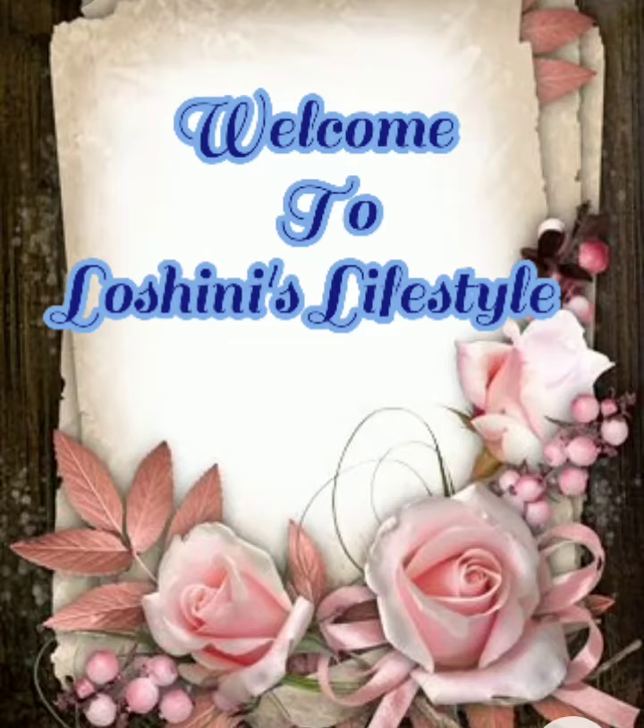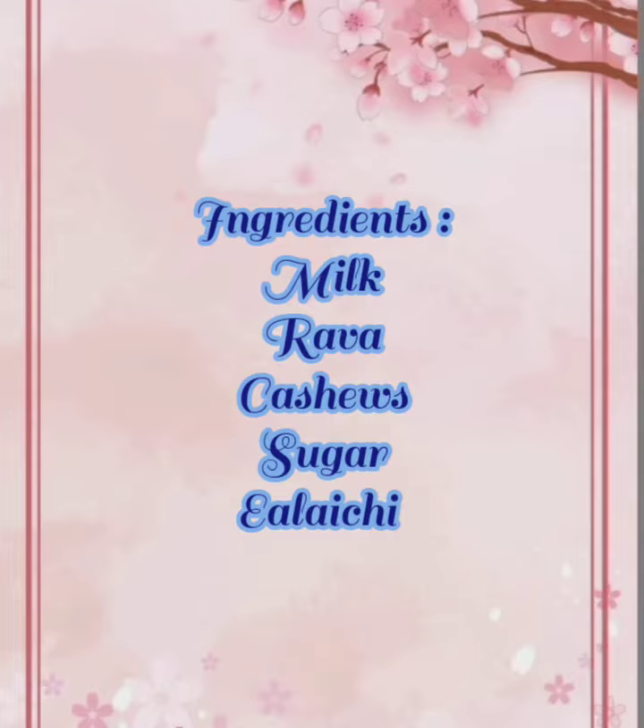Welcome to Loshni's Lifestyle. Let's take 2 pieces of dry rose and add 1 spoon of dry rose.